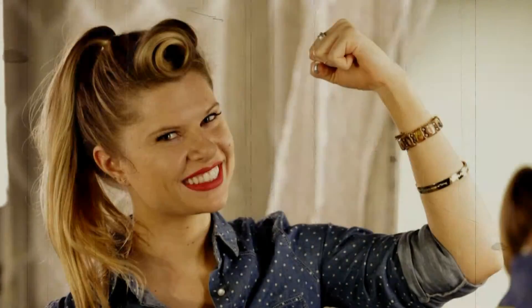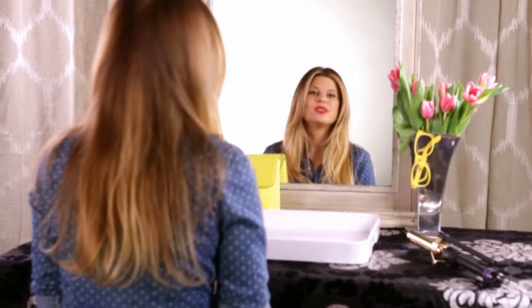I love this retro style because I feel like I'm channeling Rosie the Riveter. Don't worry though, it's easy. To get started with your victory roll, you're just going to section off a large triangle in your bang area.